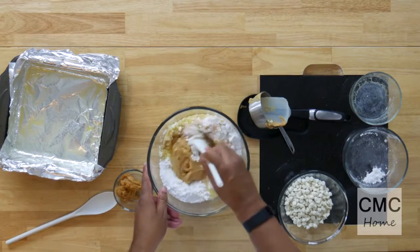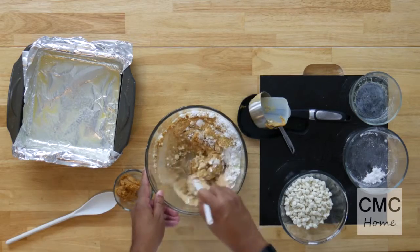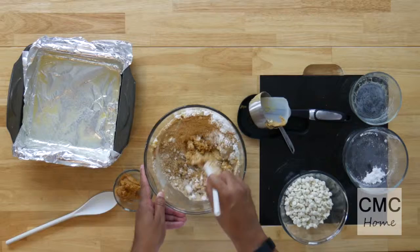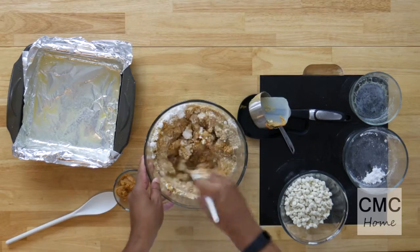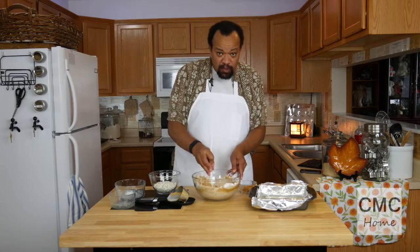I'm going to take a spoon and mix this up. Now I've got a pan which is an 8x8 baking pan — it's lined with aluminum foil and sprayed with butter spray. You can use parchment paper, whatever you feel comfortable with. You just need to grease it, and I would grease it with some sort of butter — it'll taste better.